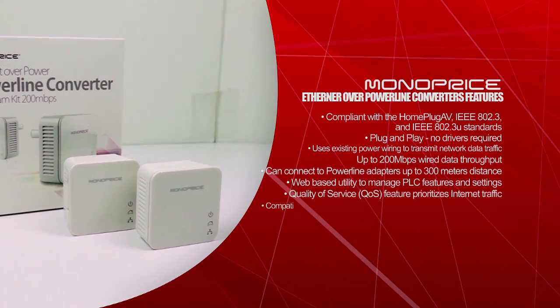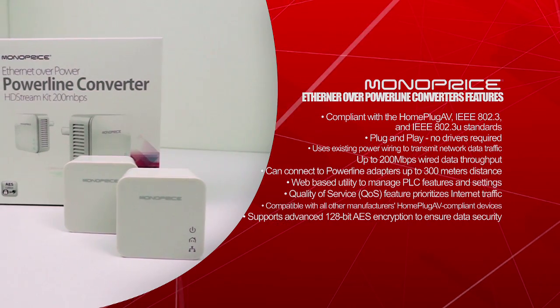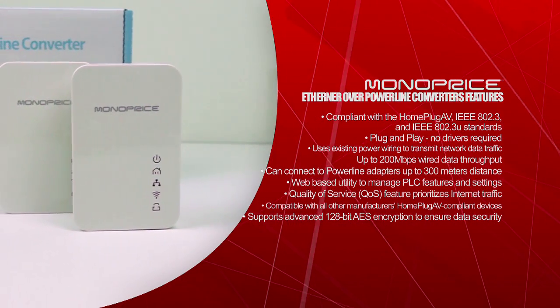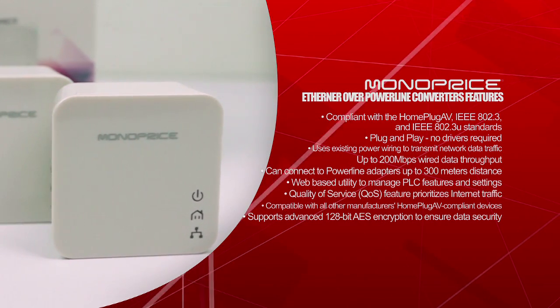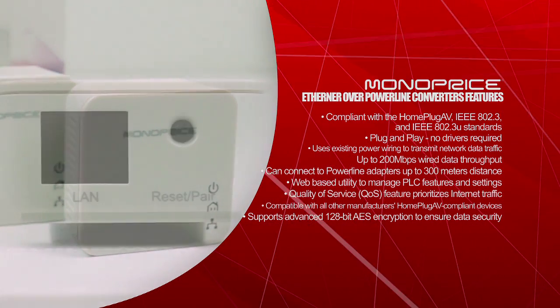Plug and play, no drivers required. Uses existing power wiring to transmit network data traffic. Up to 200 megabits per second wire data throughput. Can connect to powerline adapters up to 300 meters in distance. Web-based utility to manage PLC features and settings. Quality of service — QoS feature prioritizes internet traffic. Compatible with all other manufacturers' HomePlug AV compliant devices.